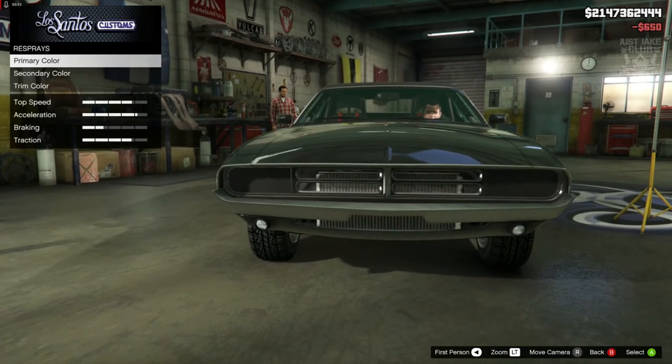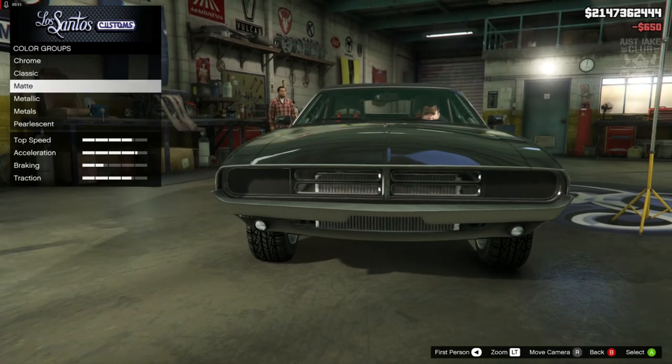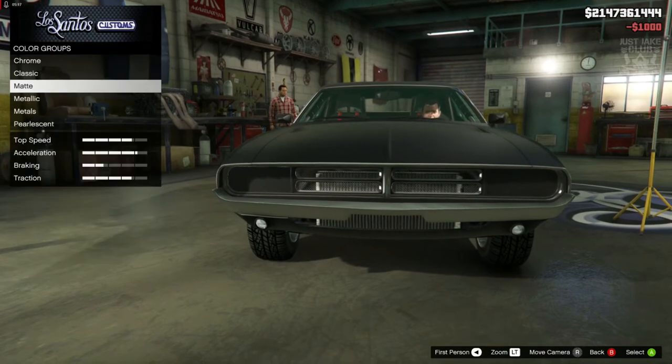Next we've got the respray. We're going to go into primary color and purchase matte black for the primary, and also matte black for the secondary.